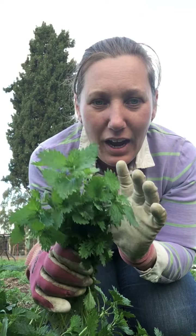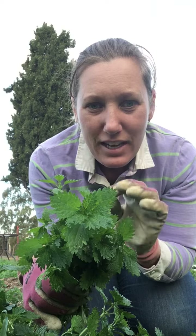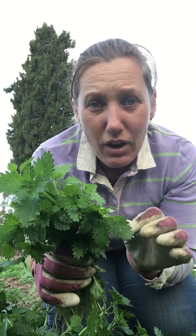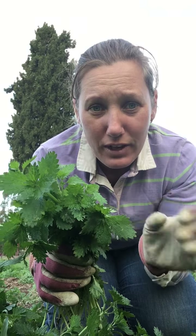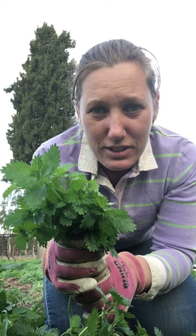I've made stinging nettle scones, stinging nettle muffins, and things like that. I've also put stinging nettles into dishes where I would normally use spinach — stir fries and things like that. You can also drink stinging nettle tea, which is a real powerhouse as well.